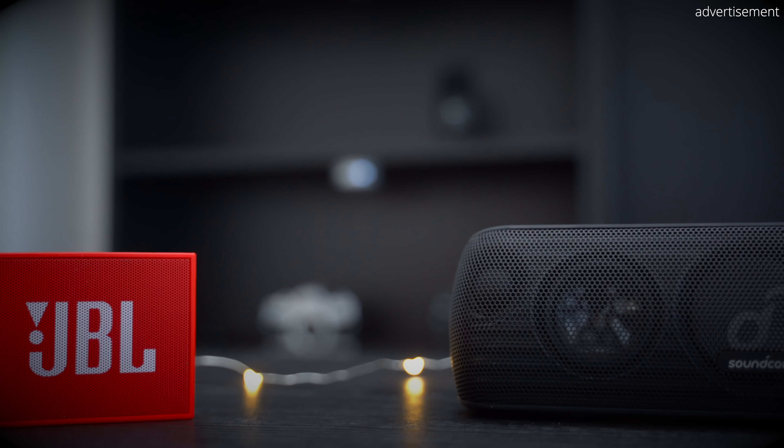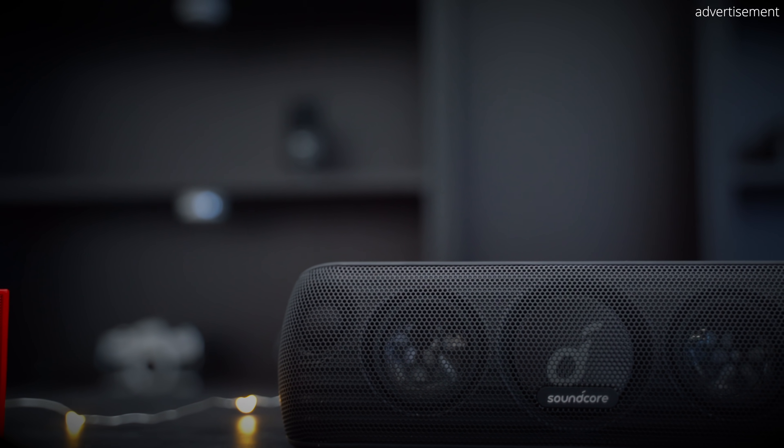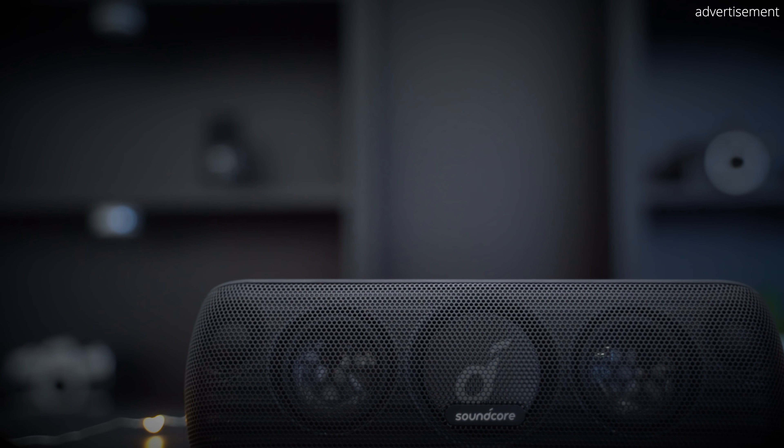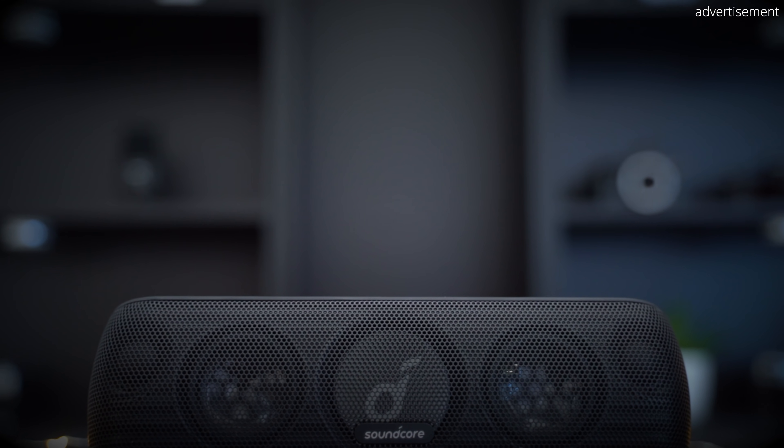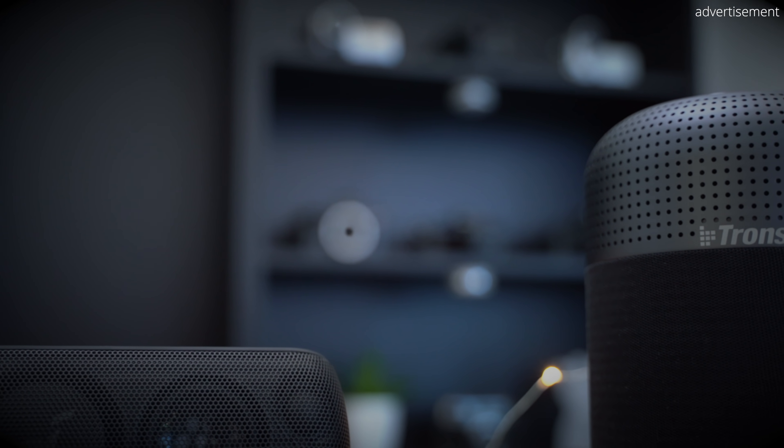Moving on to sound quality: as mentioned, first impressions were a bit underwhelming, but after trying different EQs in the app things really changed. The MotionPlus can deliver a good amount of bass and surprisingly good clarity in the mids and highs — more than I expected from a Bluetooth speaker under $100.